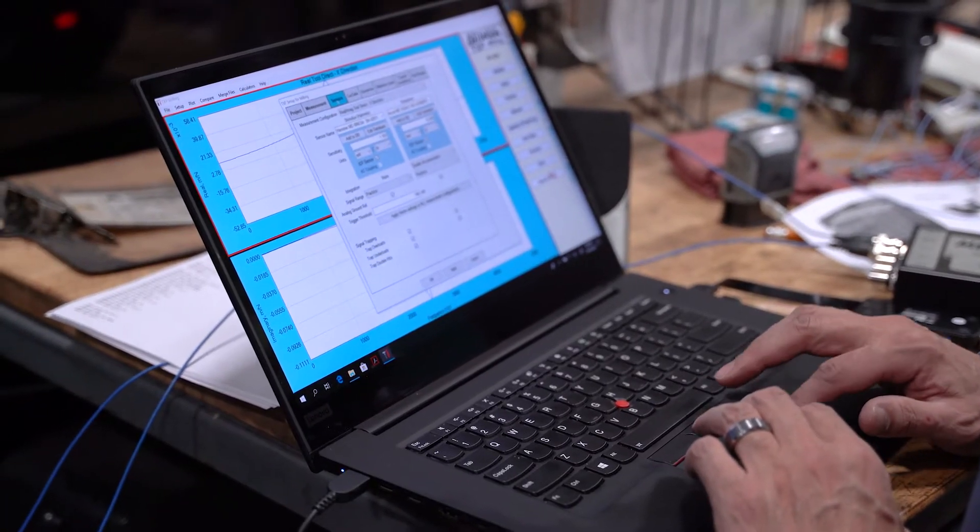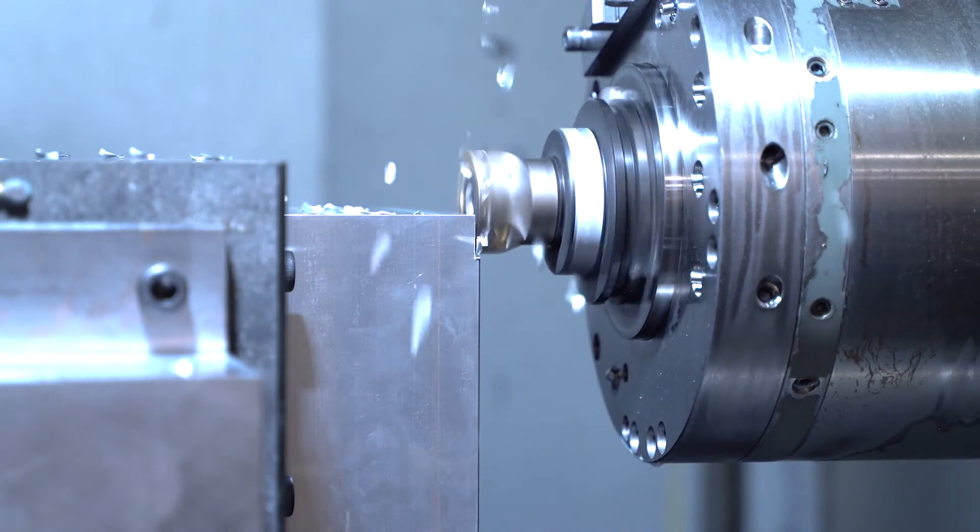There are two conclusions I want to draw from the phase two testing. The first is how important the machine tool dynamics are on which you mount the tombstone — in other words, if I put a very stiff tombstone on a not-so-stiff machine, maybe it doesn't matter so much that I have a very stiff tombstone. I wanted to see, putting all four tombstones on the same machine tool, how different the response was. Second, during the machining trials, I placed an accelerometer — a vibration transducer — on the tombstone to measure the motion while machining, to see how it responded while cutting.